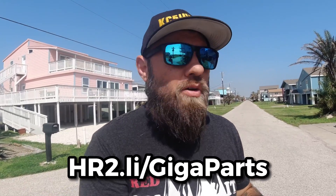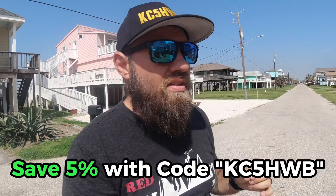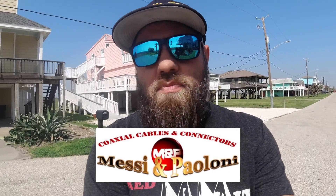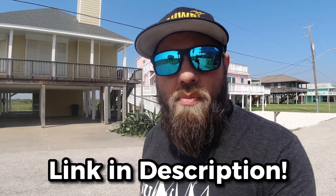You can find them at hr2.li/gigaparts and use coupon code KC5HWB for a five percent discount on everything on the page. Mezzi and Palomi coax is the sponsor of today's video — you can find some of the best and highest quality coax for the amateur radio market, including connectors, adapters, and coax of various sizes. Check out the link in the description and remember the code KC5HWB to save five percent.